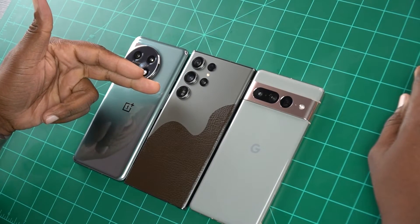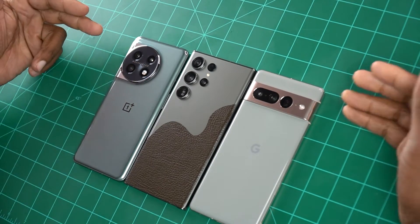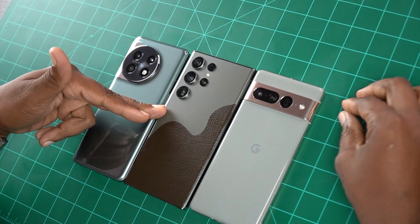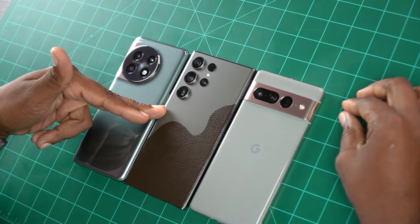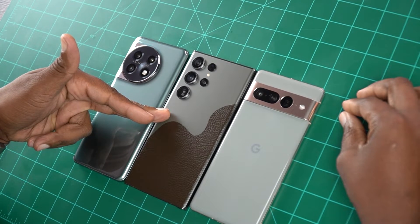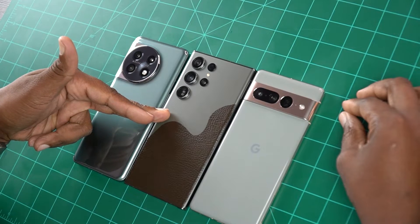So in today's world, if you're looking for a brand new smartphone and you choose a Samsung phone such as the Galaxy S23 Ultra, that means one of two things, maybe even a combination of both. Either A, you're a baller, or B, you're just plum crazy and just feel like spending a crap ton of money.